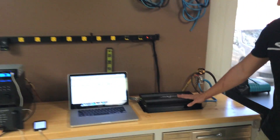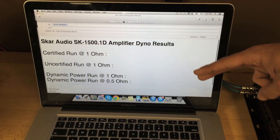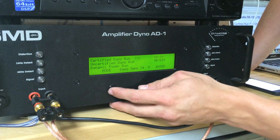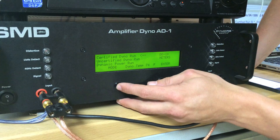In this video, we're going to do four tests. The certified run at 1 ohm, the uncertified run at 1 ohm, and then the two dynamic runs — we're going to do the dynamic runs at 1 ohm and 1.5 ohm. We're on our Amplifier Dino 81, hooked up to a SK1500 by SCAR Audio. We're going to start off with the certified dyno run.